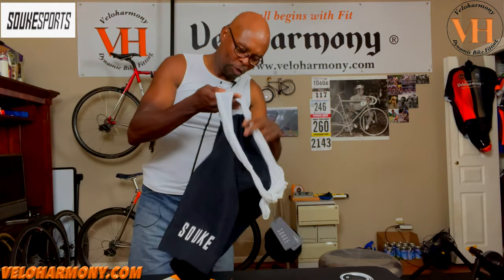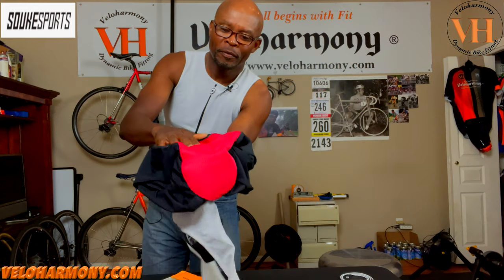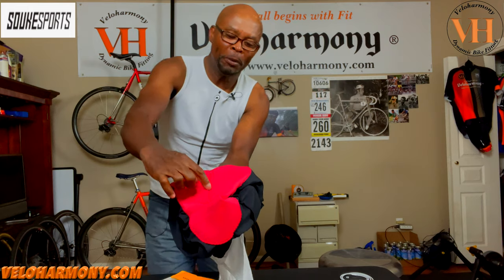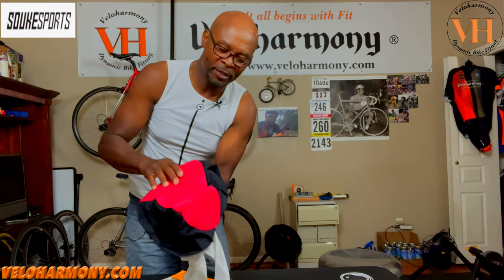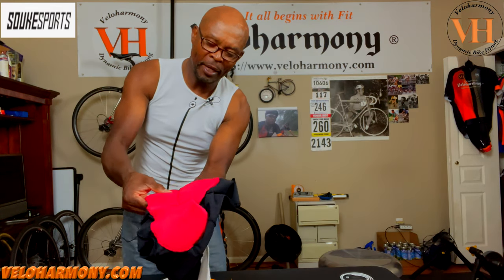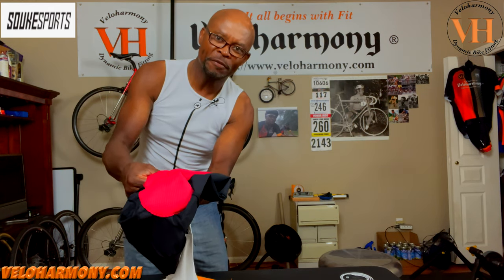Let me open it up and show you the pad. It is lighter. It's a nice continuous pad, split down the middle, which is really good. A lot of the high-end shorts have that, so you're getting high-end quality at their price point. You have no excess padding where you don't need it. I really like the design and the feel. This is not a gel pad — it's a light, dense foam.